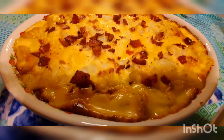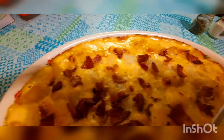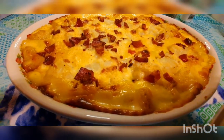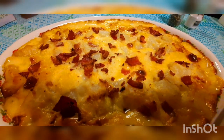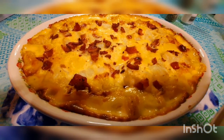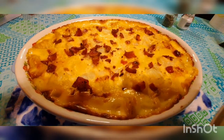There it is — hot out of the oven! If you can see, it's still bubbling around the edges. See the bubbles? Nice and golden brown. It smells so good. We're just going to let this sit here for a few minutes before we dish it up. We're excited to eat some because it smells incredible and it's so simple to make.